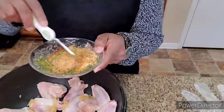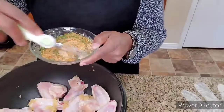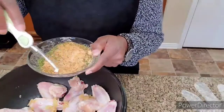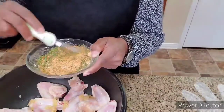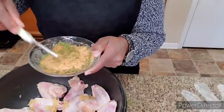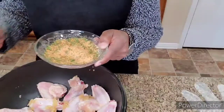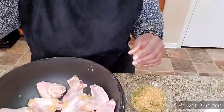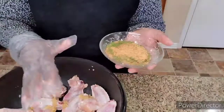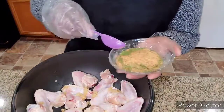We also have seasoning salt, onion powder, and garlic powder. We're just going to mix all this together. I'm not going to use all of this on my chicken — I like to make different seasoning mixes, use what I need, and save the rest for another day. So I'm going to mix this up, put my glove on, and then we're going to season up this chicken.